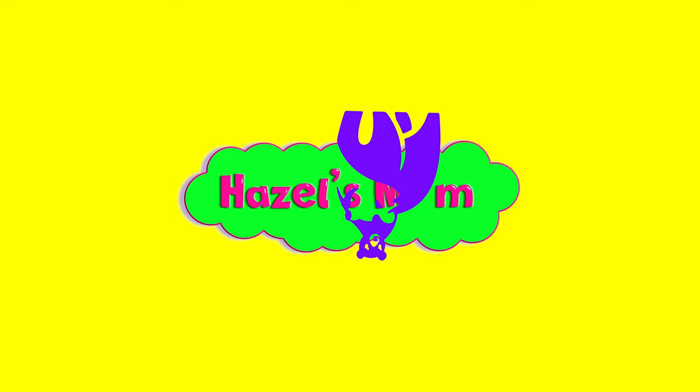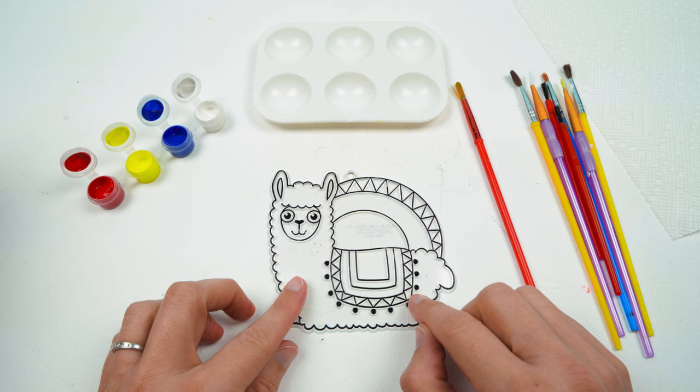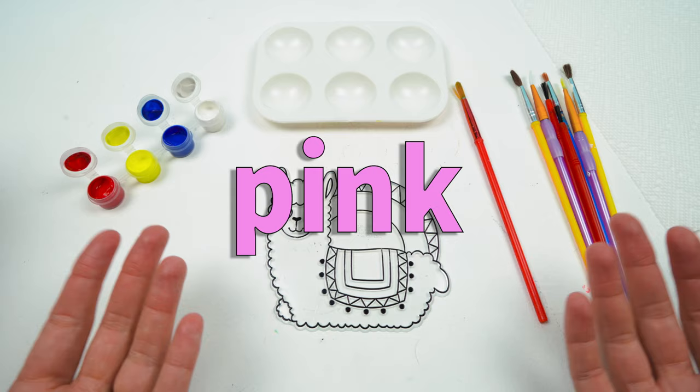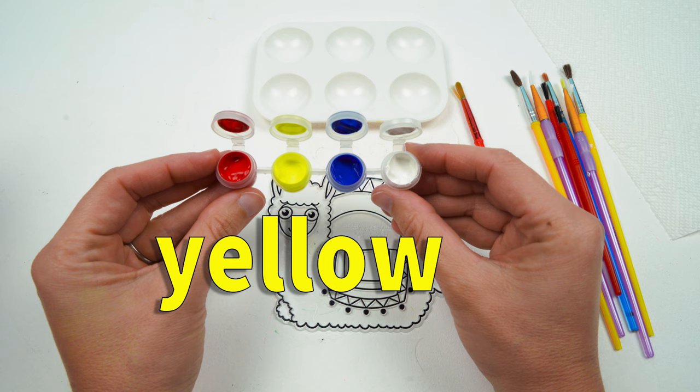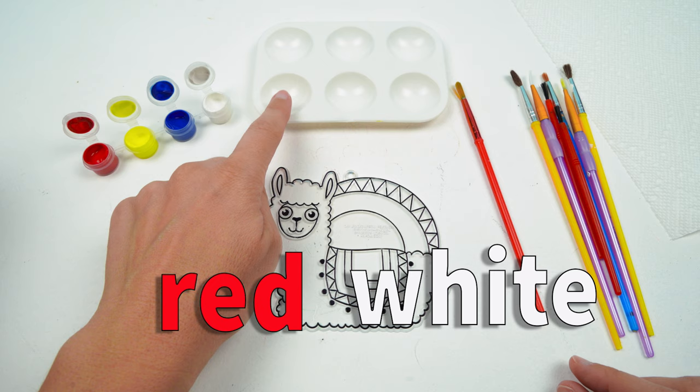Let's start by painting our llama — she's the biggest part of the suncatcher. I would like to make our llama the color pink. We have four colors: red, yellow, blue, and white. So to make pink, we're going to mix together red and some white in our little painting dish.